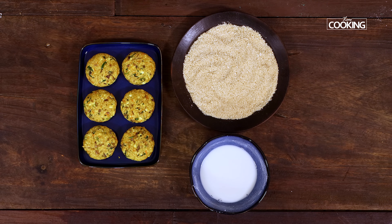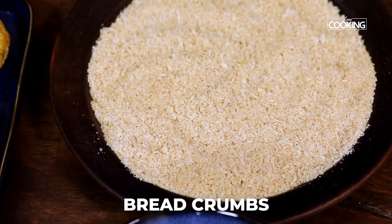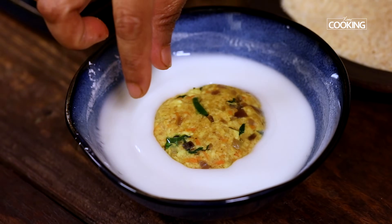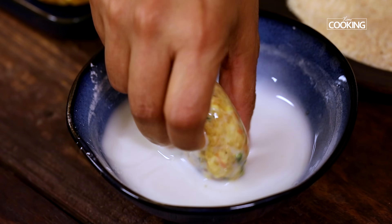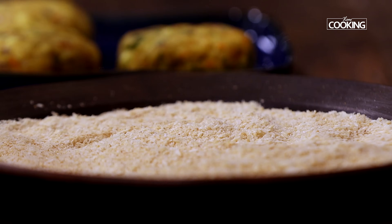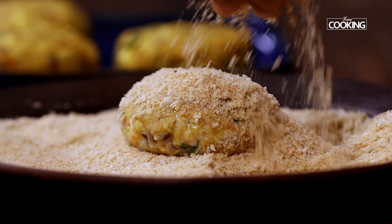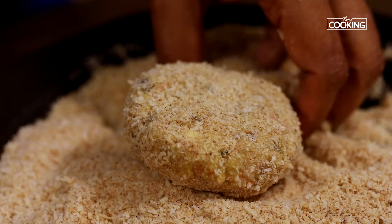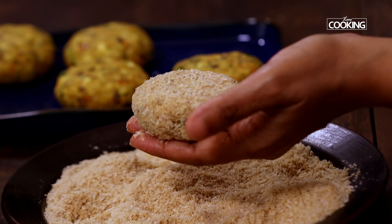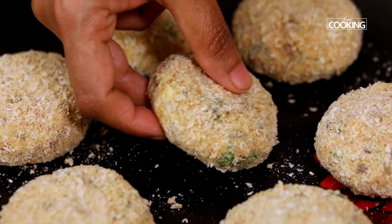Here we have assembled the slurry as well as the bread crumbs. Now we are going to coat the cutlets — dip the prepared cutlet into the slurry, make sure it coats well, then place it onto the bread crumbs and coat on all sides. You can easily make these bread crumbs at home; I have made a video on how to make them and I will give you the link in the description.